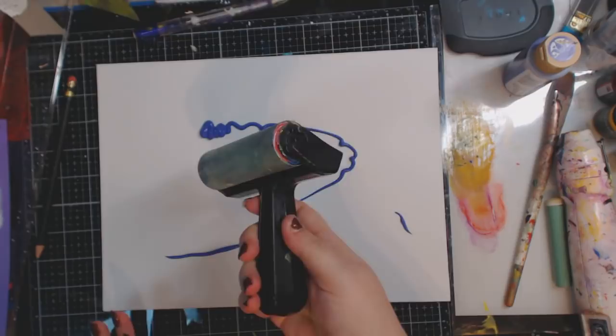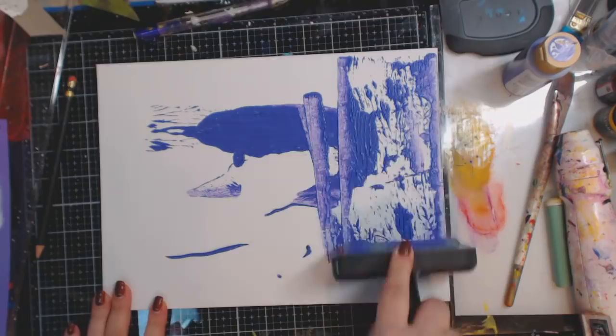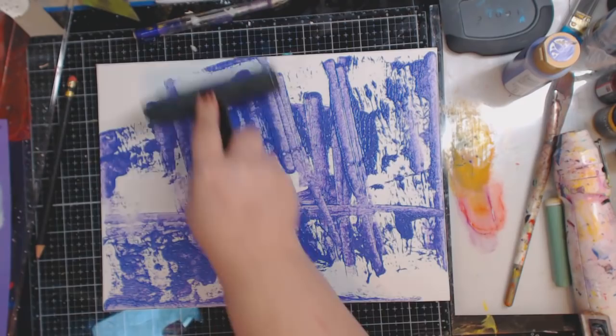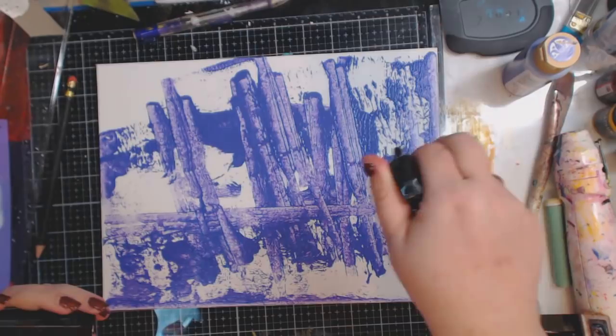What we're going to do is use my roller and get this all over our canvas. I'm just rolling this out. I want that texture on there — I might need more, but I'm going to spray a little water.